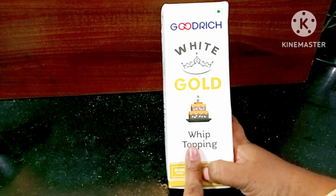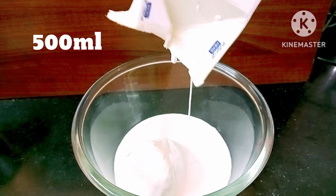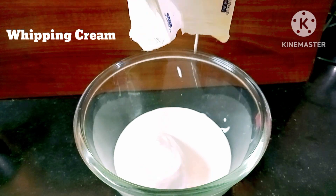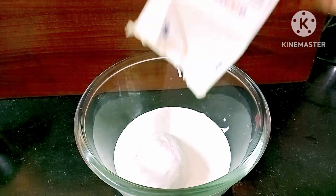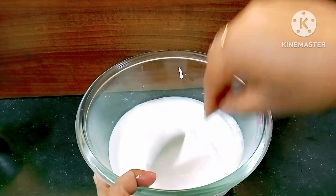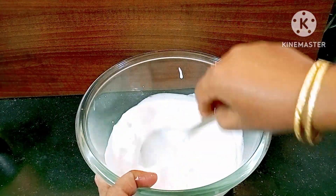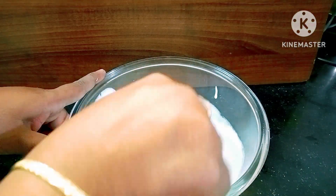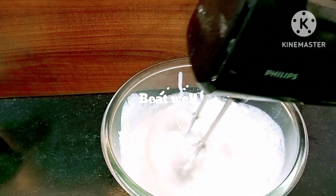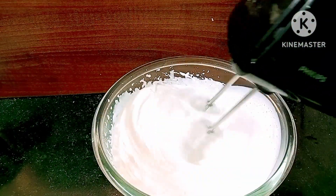Now I will add fresh whipping cream — 500 ml of whipping cream. I will whip about 180 to 200 grams. Start mixing with a whisk, always mixing well. Whip it until it reaches stiff peaks — about 1 to 2 minutes for a soft taste.